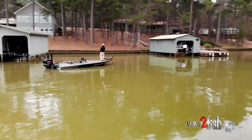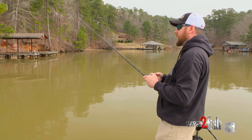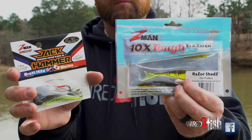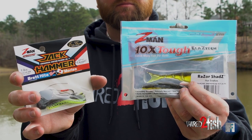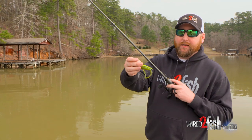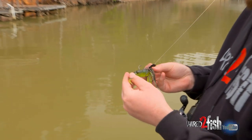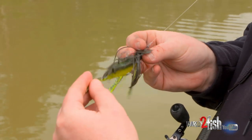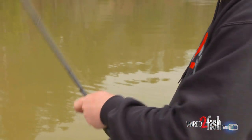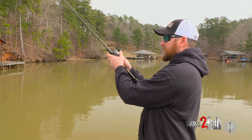Trailer selection is pretty important with this technique. I'm not in favor of a soft plastic trailer with a bunch of appendages on it — I don't want it to grab a bunch of water as it's skipping across the surface. So I'm opting to use the Z-Man Razor Shad. It's super streamlined, doesn't have any crazy appendages or legs kicking, has a lot of nice action, and you can catch about 100 fish on each one. Something streamlined that matches the color of your bladed jig pretty well.